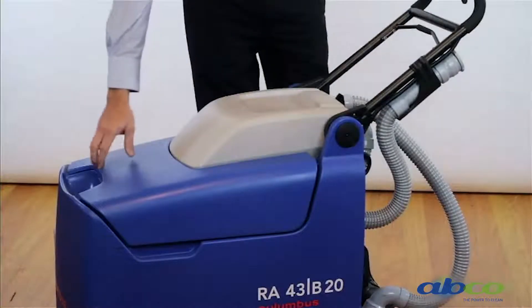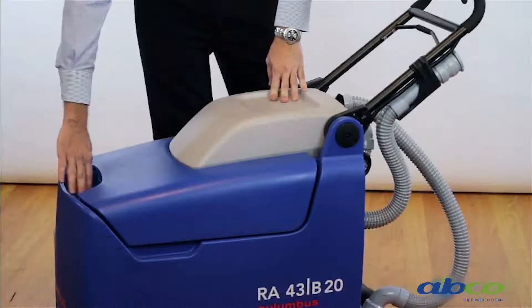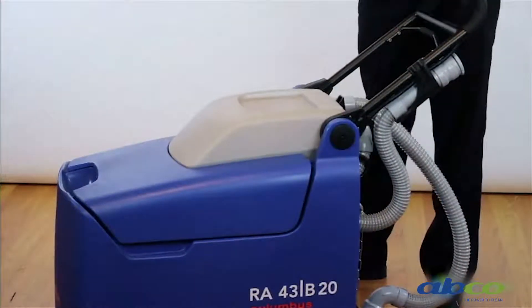We've got two tanks. We've got our waste water tank which is on the top of the machine, and down in the base of the machine we've got our clean water. This machine has a cleaning path of 43 centimetres and a solution tank of 20 litres.